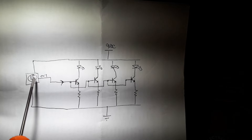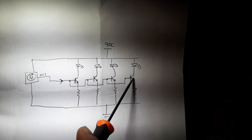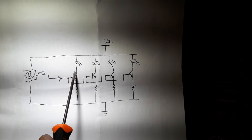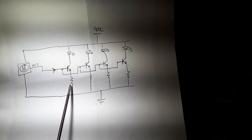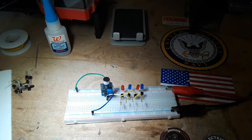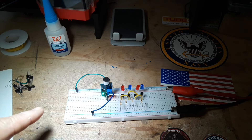When it receives sound loud enough to trigger it, it's going to output a pulse. That pulse is going to trigger all of these transistors, which simply have an LED connected between VCC and the collector, and a resistor — in this case 470 ohms — between the emitter and ground.